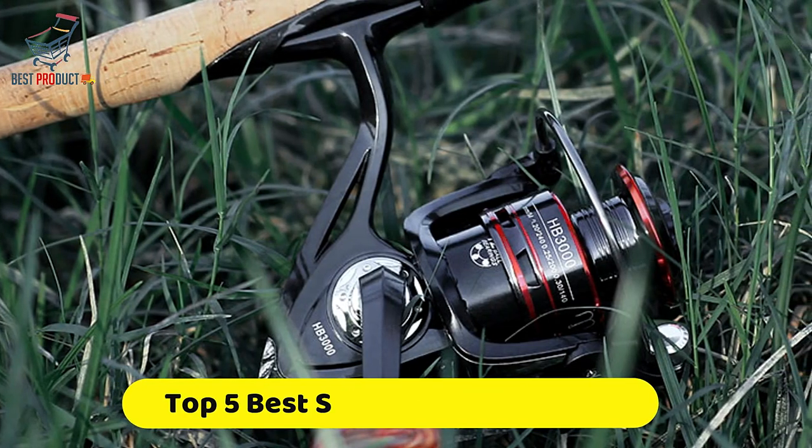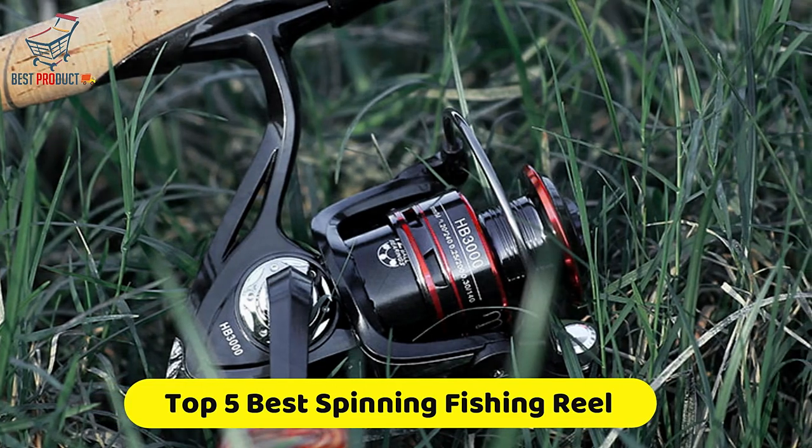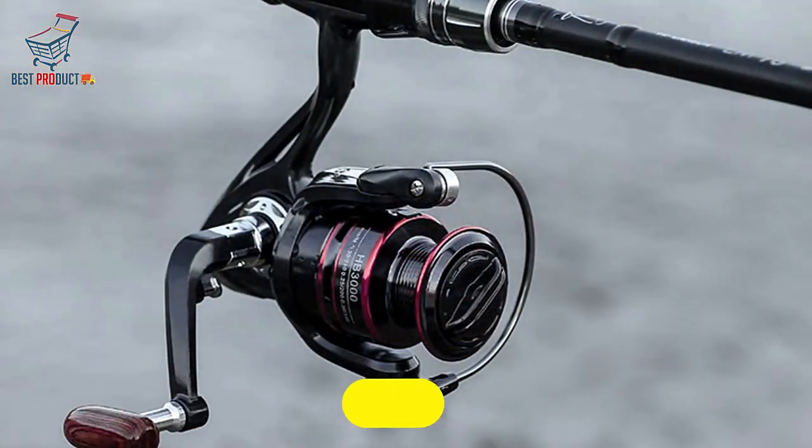If you're looking for the best spinning fishing reel, this video is for you. You're a collection you gotta see. Let's get started.